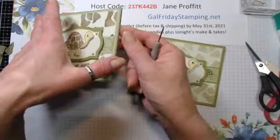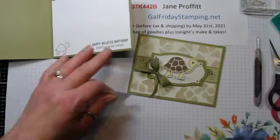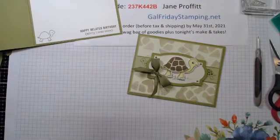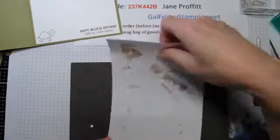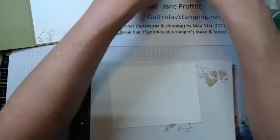Now for the inside of this card, all I did was put the 'Happy Belated Birthday - sorry I was slow' sentiment, and the little turtle with his eyes closed since he looks like he's a little embarrassed that he forgot.